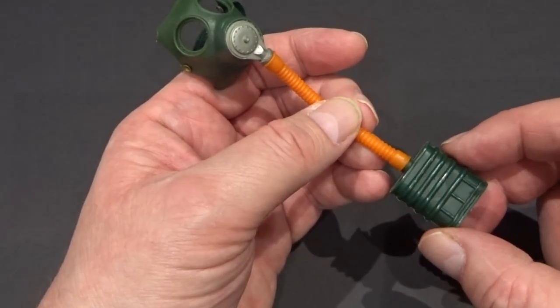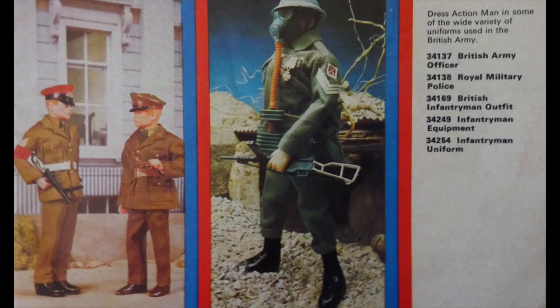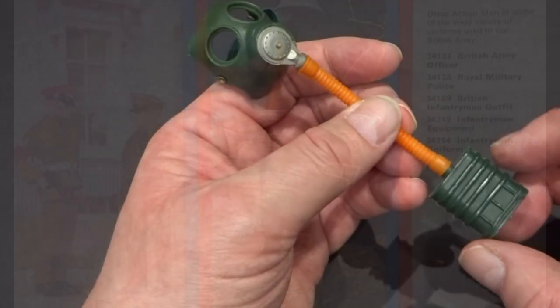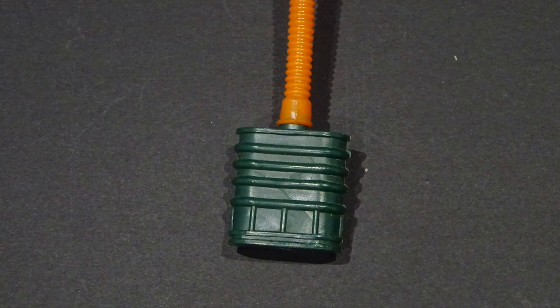The gas mask was similar to the one used with the British Infantrymen, but featured only one filter cassette. The cassette was moulded in emerald green versus the British Infantrymen's khaki green.